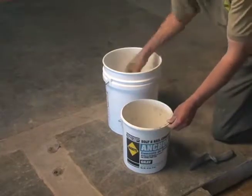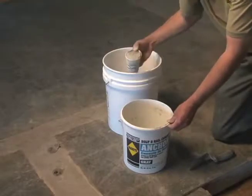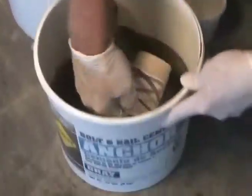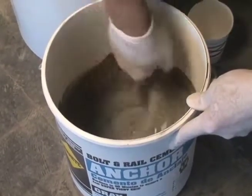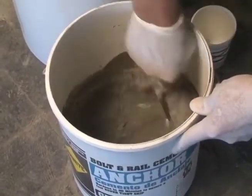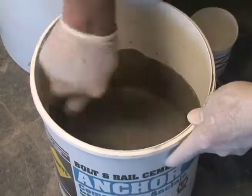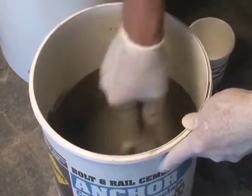When mixing, always begin by adding the water first to a mixing pail, then add sufficient material to produce a fluid mixture. For larger pours, up to 20 pounds of anchor cement can be mixed at a time using a power drill with a mixing paddle in a 5-gallon bucket. Don't try to mix too much at one time since this is a rapid-setting product.